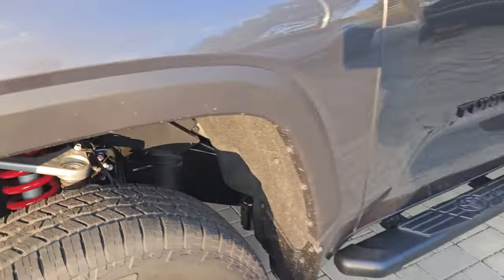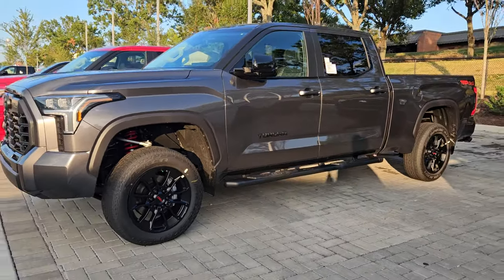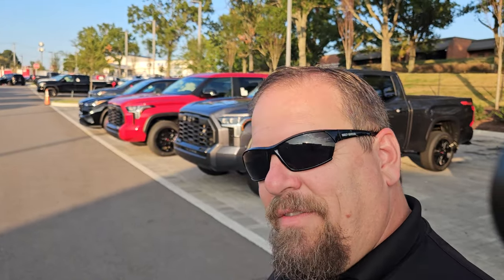Keep in mind, you can get this kit retrofitted to your 2022 or 2023 Tundra. The cost of the kit is $3,995 plus installation. If you install it yourself that helps, but if you pay somebody to do it you'll probably double that cost or more. If you get it as a factory kit on a 2024 or newer, it's $3,995.